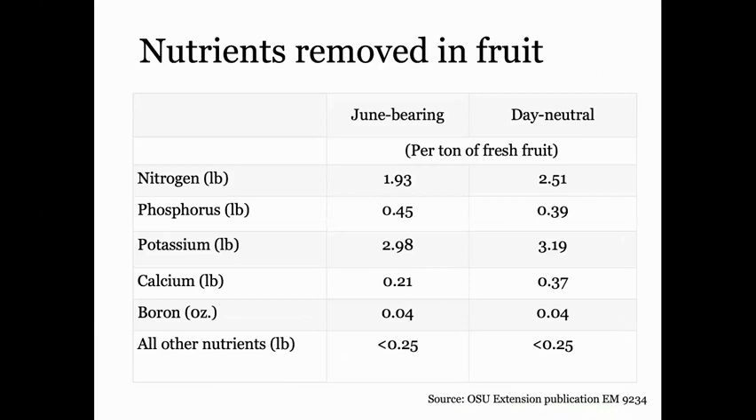It's interesting to look at how much of these nutrients are actually being removed in the fruit. This is a general estimation of the amount of nitrogen, phosphorus, potassium, calcium, and boron removed from the system when you harvest fruit. For June-bearing cultivars, for one ton of fresh fruit, you remove about 1.93 pounds of actual nitrogen. If you can calculate how much fruit you picked at the end of the season, you can do a basic calculation of how much nitrogen and other nutrients you would need to replenish to bring levels back to where they were at the beginning of the growing season.